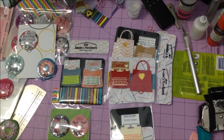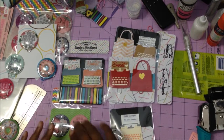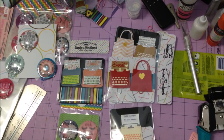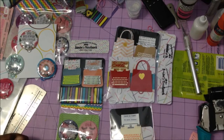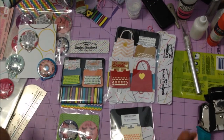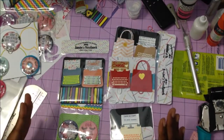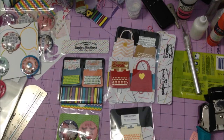Hey everybody, this is Sandy. Welcome to my channel and week five of the Build Your Stash collaboration hosted by Mandy's Place. Hi Mandy! I know I'm a little late getting mine out, but I wanted to make sure I got something out for you ladies — I try to hold to my commitments.